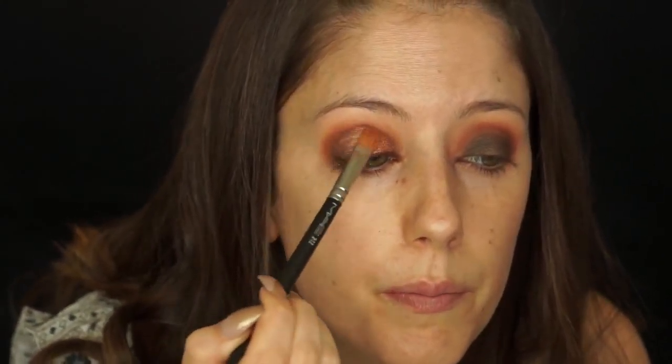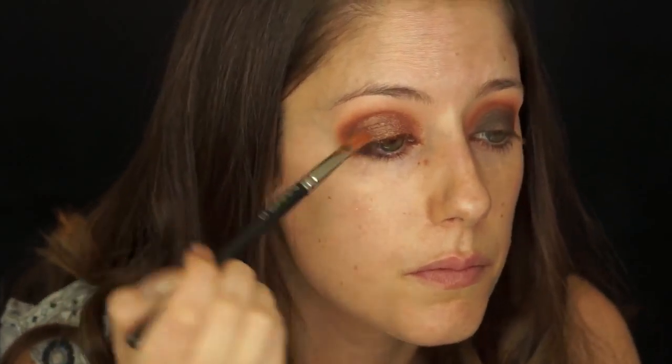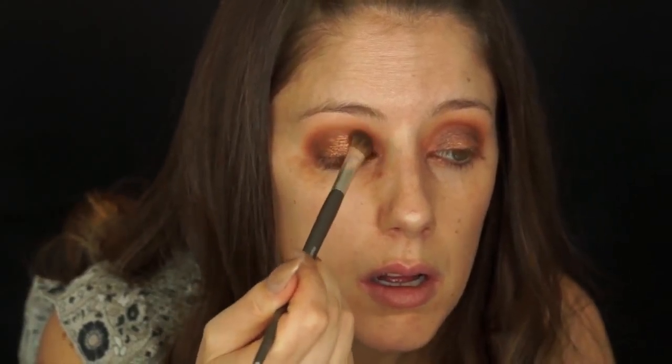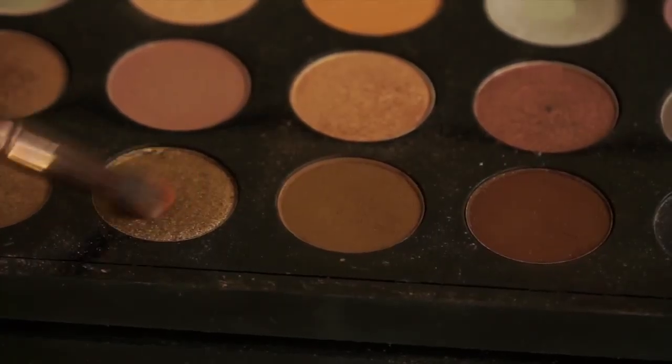Just keep packing that on and bringing it up to your crease to create a really even and nice transition. Keep applying it all over your lid until you can't see any brown anymore. Then using my Luxie small tapered blending brush, dip that into Tempting and put that in my crease to help blend Quiver to Sienna.